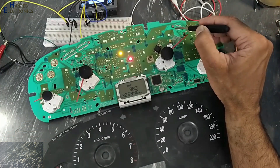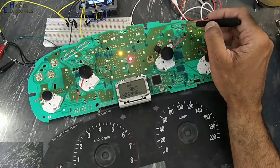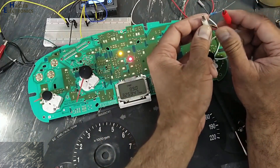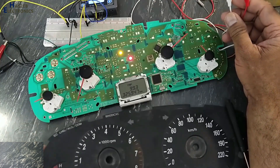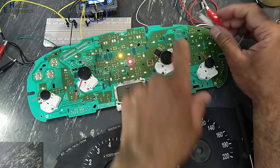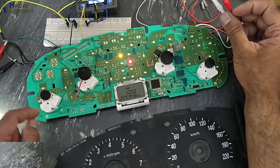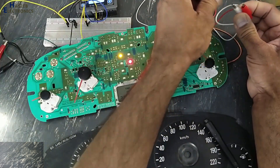To test this temperature indicator, we will take ground from this pin in this connector — bottom row the leftmost pin — and the top row the rightmost pin, that is pin number 8. It is the temperature indicator input. I connected a 220 ohm resistor; in this case it must move to maximum position, full heat. And if we connect a 10k resistor between pin number 1 and 8, it will show cold.